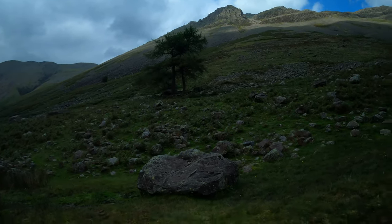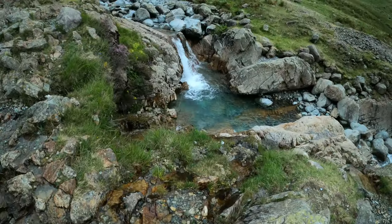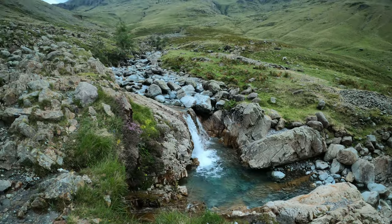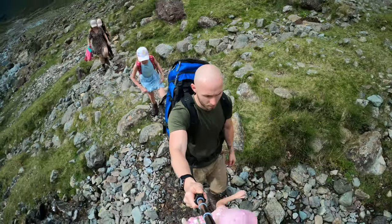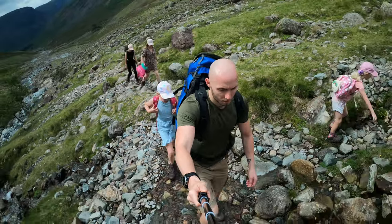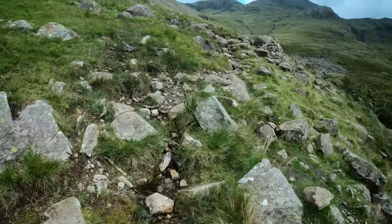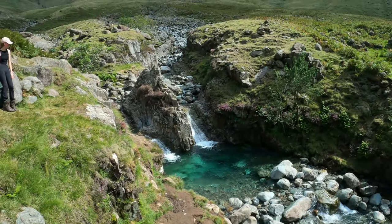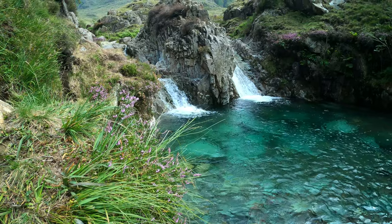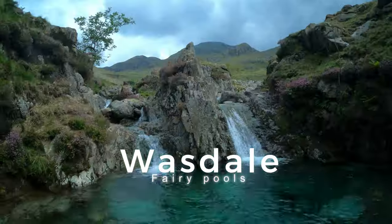Not far from the gate you should come across a big lonely rock with a few random trees behind it — this lets you know you're almost there. Soon you'll start seeing some pretty-looking waterfalls, but don't be fooled, you haven't made it yet. Keep your eyes to the right and soon a flash of emerald green should catch your eye, and then you'll know without a doubt you've arrived at the magical waters of Wasdale Fairy Pool.